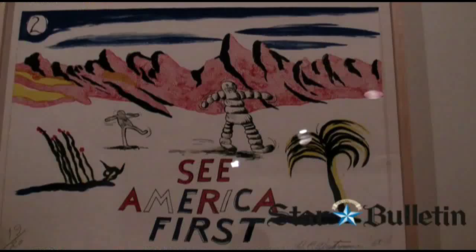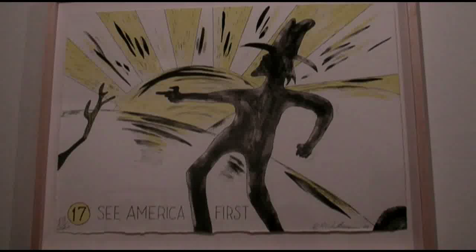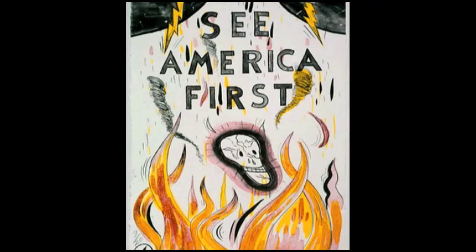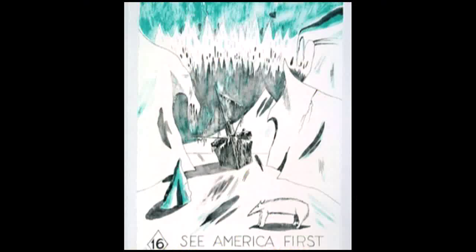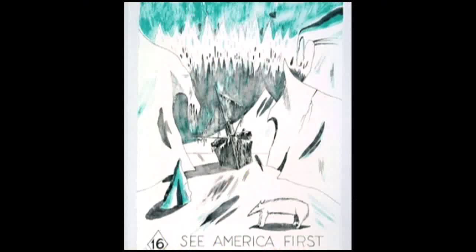Westerman was a printmaker throughout his career, and one of his most important print productions was a portfolio called See America First — 17 lithographs made in Los Angeles at a Cameron lithography workshop, which was a major print publisher at the time. It's based on a driving trip that he and his wife Joanna took across the United States, and it isn't really a travelogue so much as a reflection of some of the places he saw and some of the feelings he had.